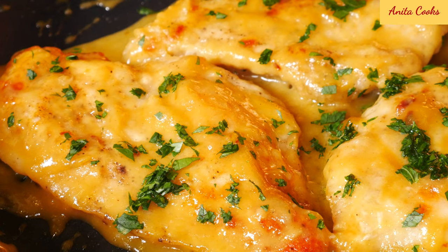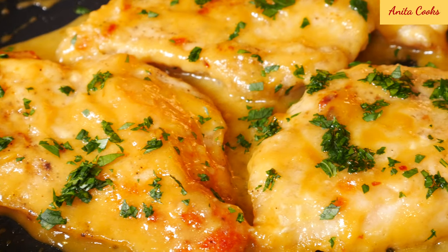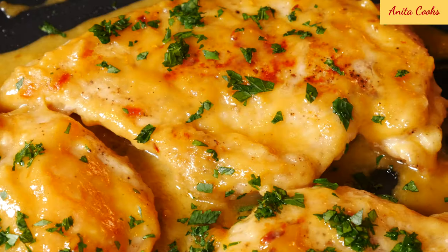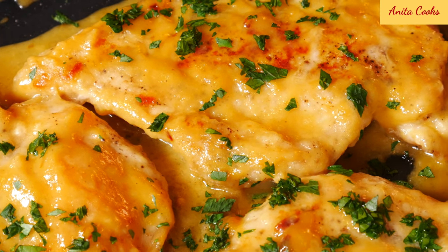The meat is so tender and soft. For a dish that takes only 15 minutes, it's pretty awesome. Kids, adults, picky eaters — everyone's gonna love this chicken. You definitely have to try this, it's completely worth it. Don't forget to subscribe and I'll see you next time. Thanks for watching.